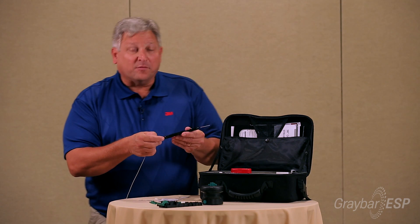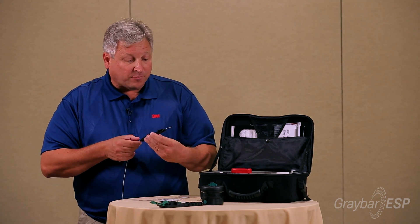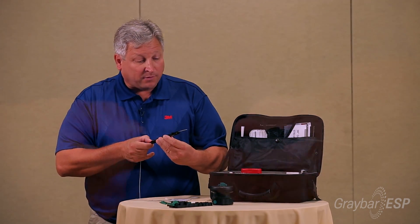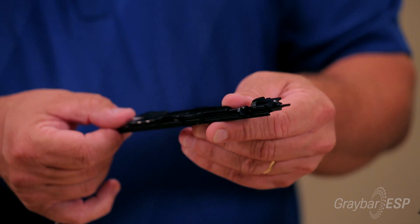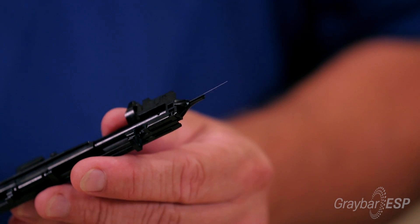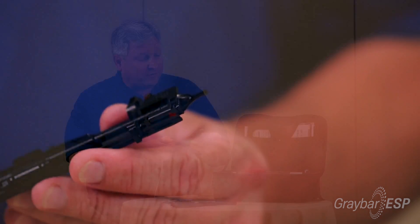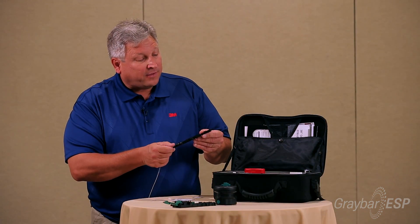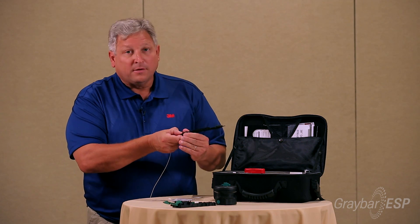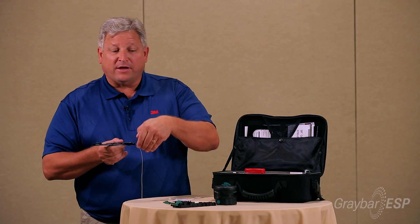Because the fiber has a plastic coating on it, it's going to have a natural bend. I want to determine where the natural bend is — I want it to bend downward — and then I'm going to pull this back until the cleaved end is at the tip of the tool. This slides here, so I want it fully extended, and then I slide this in and lock it in place with the latch on this side — that latch goes down and around.